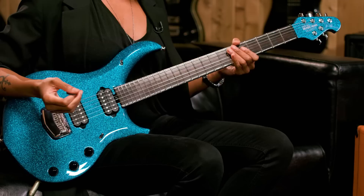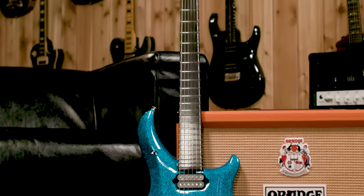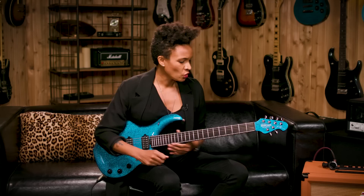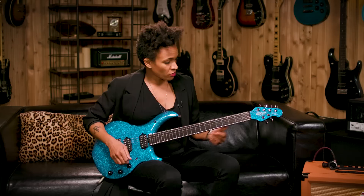I've got the Piezo pickup here, so you can have an acoustic sound and blend the two — acoustic and electric — or you can go full electric. So if you're just bringing one guitar to a gig, this is a very versatile and great instrument to have. One thing I noticed about this neck is it's actually kind of thinner than other guitars I'm used to playing.